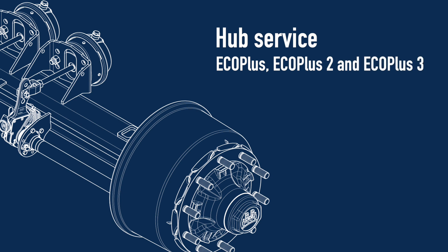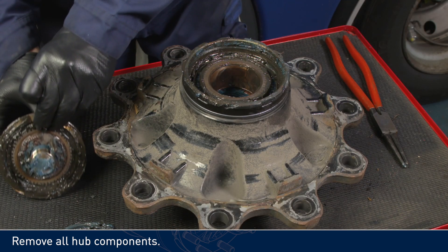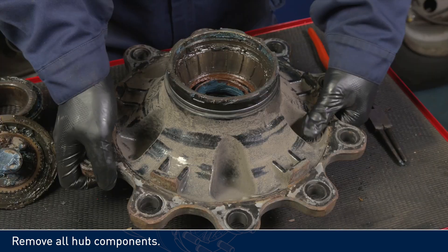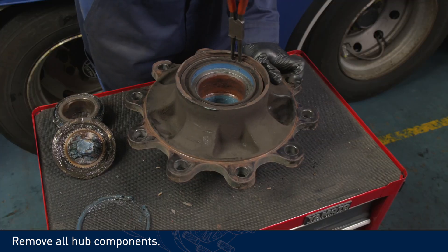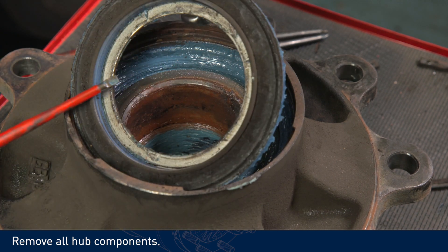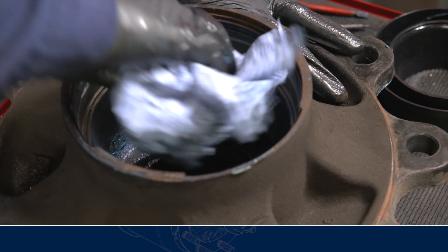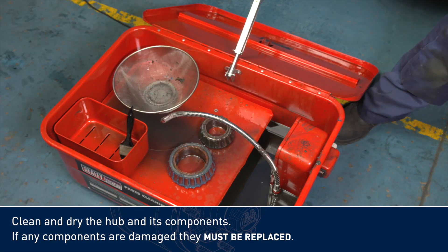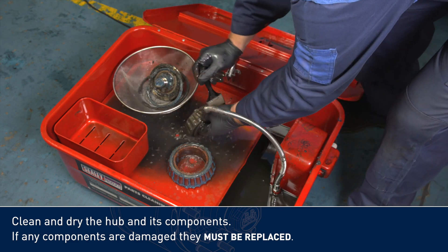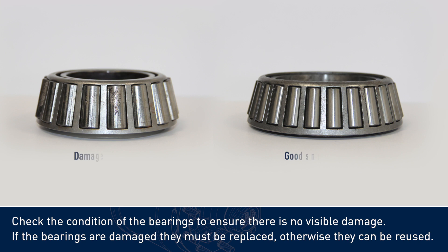Hub service: Eco Plus, Eco Plus 2 and Eco Plus 3. Remove all hub components. Clean and dry the hub and its components. If any components are damaged, they must be replaced. Check the condition of the bearings to ensure there is no visible damage. If the bearings are damaged, they must be replaced; otherwise, they can be reused.